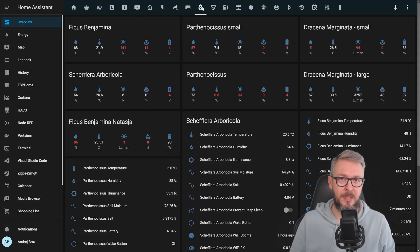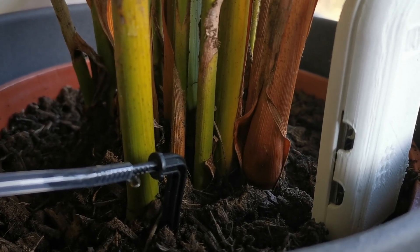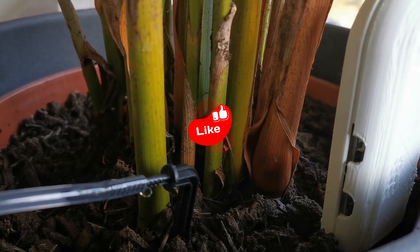If you have followed my channel, you have probably seen videos about the hygro boards — it allows you to track the humidity, temperature and other sensor data for potted plants. This screen is what I currently have from plants added to my Home Assistant. But the question is, if you have that data, do you not also want to have some automation that would allow you to water the plants? The goal for today's video is to build such a device.